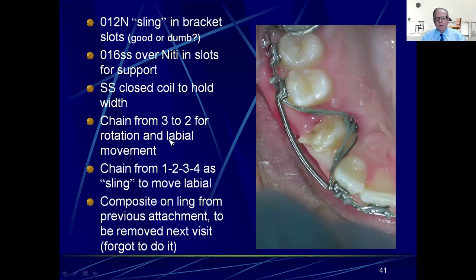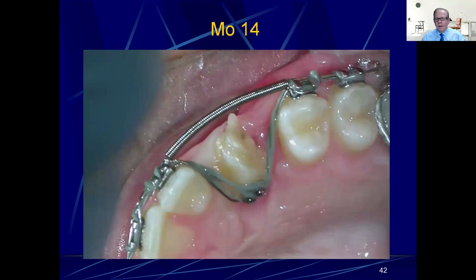There's a chain from the three to the two for rotation and labial movement, and then a chain from one-two-three to four like a slingshot again to shoot this thing out into the arch. I forgot to remove the blob of composite because I was so interested in getting the thing rotated and spun. That actually proved to be a good thing — the patient came back early because that sharp edge was irritating her lip as the tooth moved and started poking into it, so we got to change the chain. Chain only lasts about two weeks before it runs out of energy.